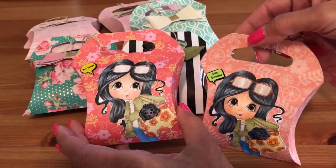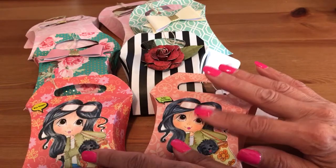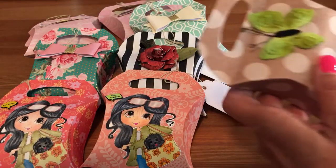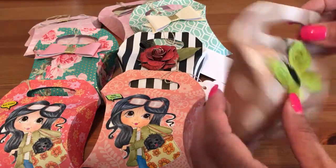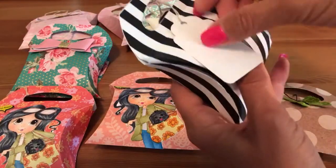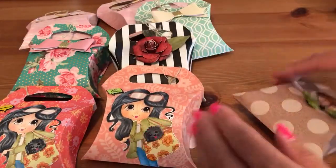These two you've already seen if you watch my videos, because I had them last month on my DT project for my besties. And then this is the one I just finished creating, so I don't have a tag yet — I just put a piece of twine to hold it.